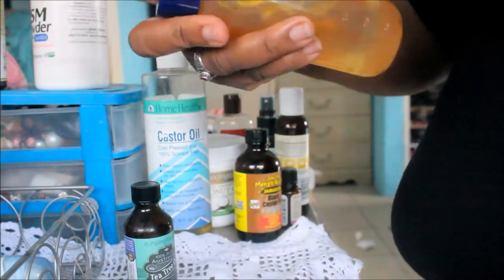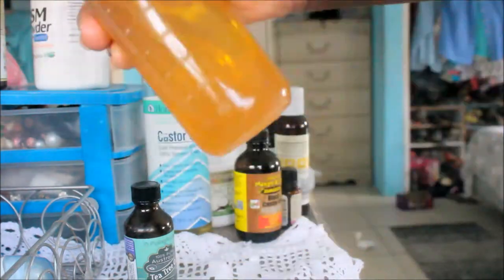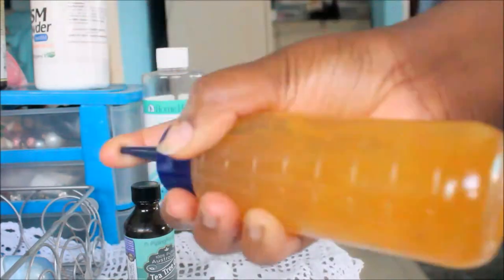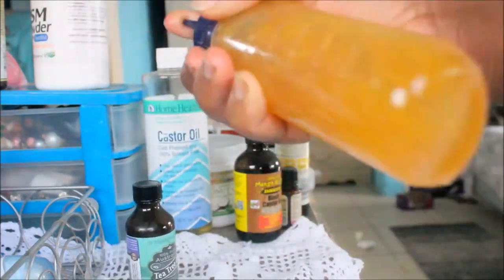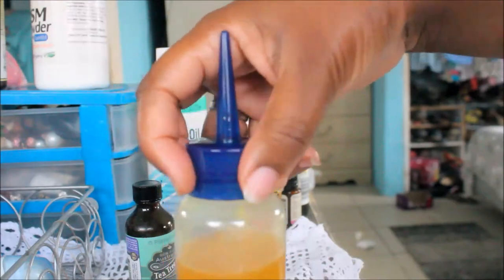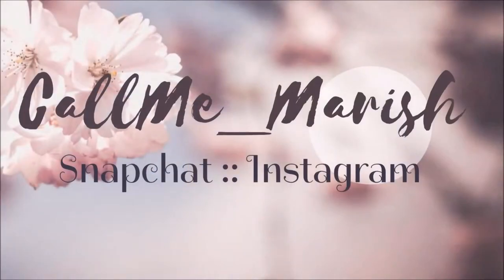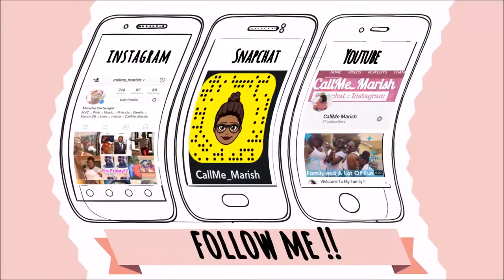I hope you guys enjoyed this video — don't forget to like, comment, and subscribe if you did. I'm sorry that I had to come on and make this video with my voice sounding so manly, but I really wanted to get this video out to you guys. I really hope you enjoyed it, I thank you for putting up with my voice, and I will see you guys in my next video. Bye lovelies!